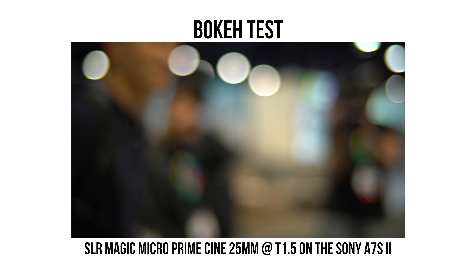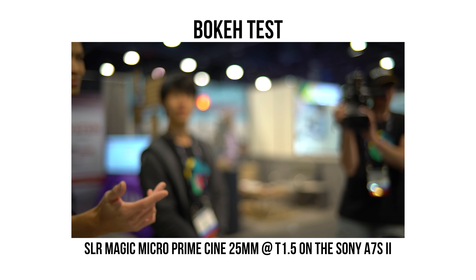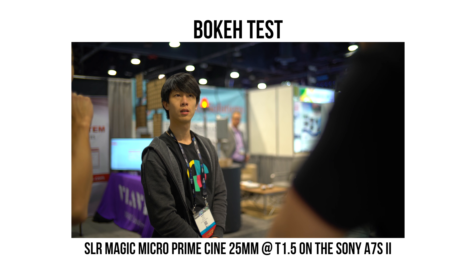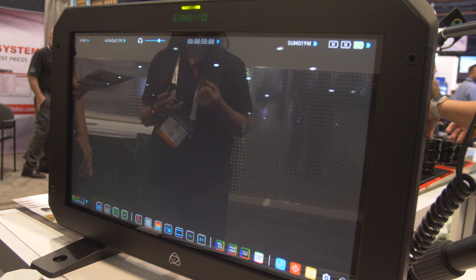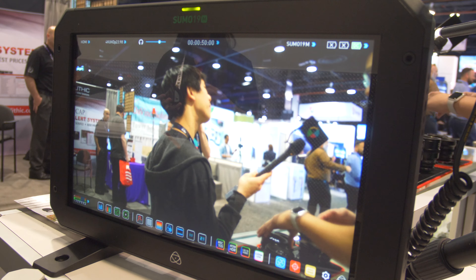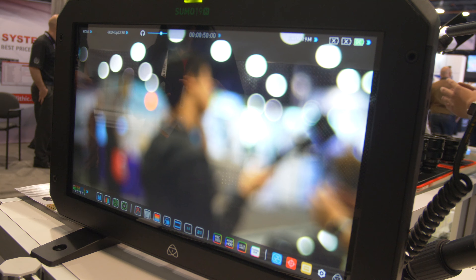That's probably the biggest thing about these lenses and what SLR Magic is trying to do — they want to make these primes consistent all the way through. Overall, what makes these lenses special is the price range, coming in at about $800 a piece, and they'll be shipping out sometime in May.